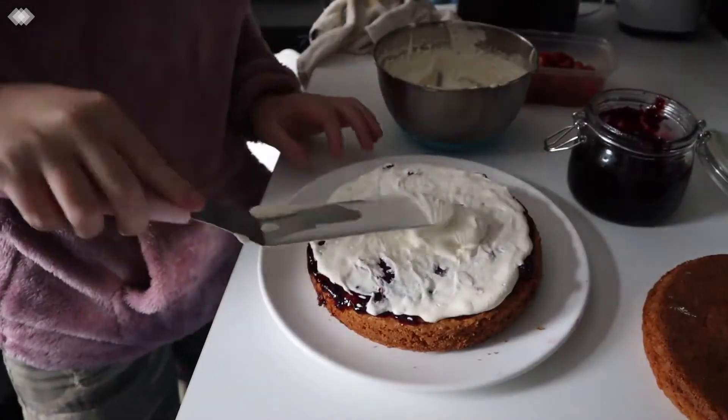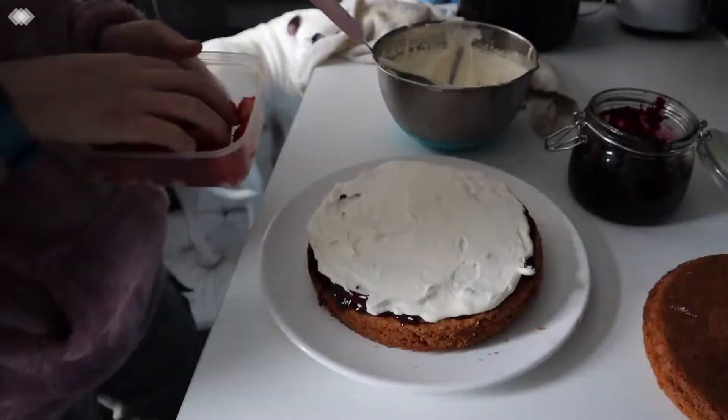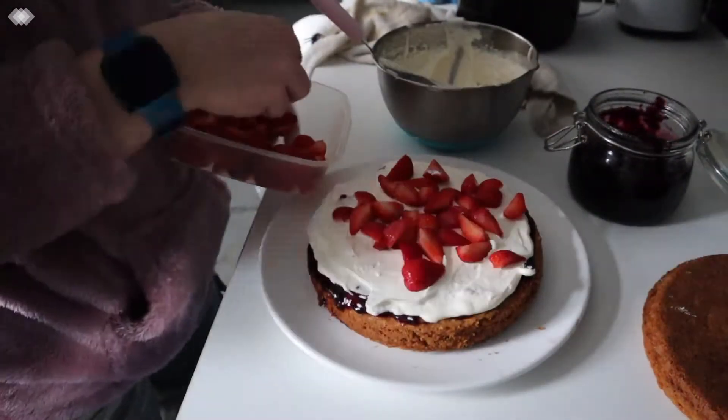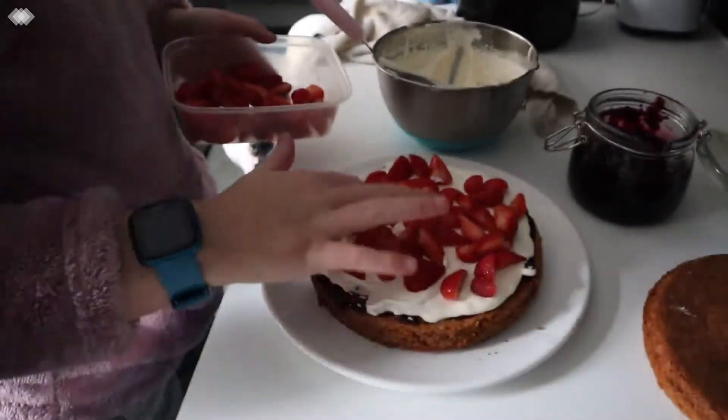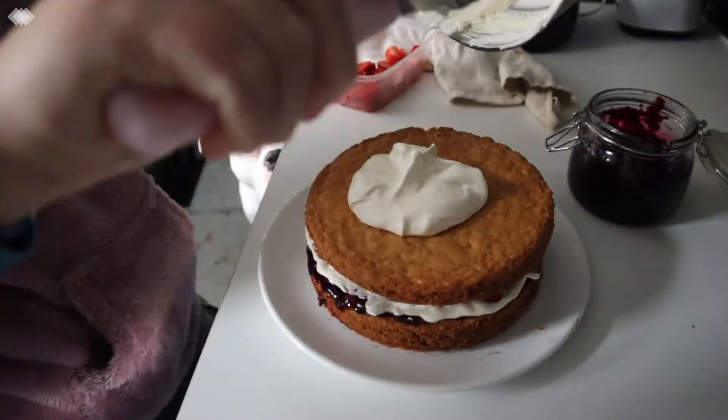I'm then adding a thick layer of freshly whipped cream and half of my sliced strawberries. I'm now adding my second sponge then the rest of the cream and strawberries.